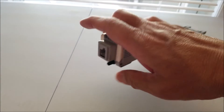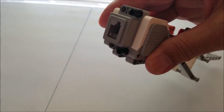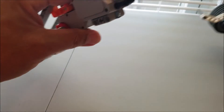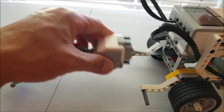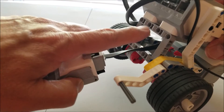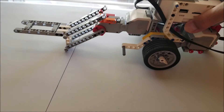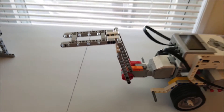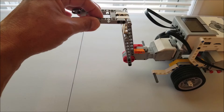Now we're going to get this thing ready for attachment. We're going to put two black pins at the top and two black pins here at the bottom. I already had my cable plugged in. Go ahead and plug this in like so — it goes in right here. These two holes and then these middle two holes should just snap in like that. And there we go. Here is our forklift attachment — down low and up high.